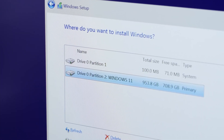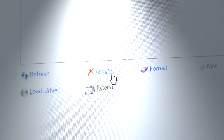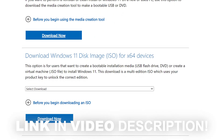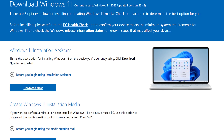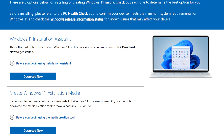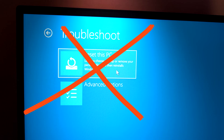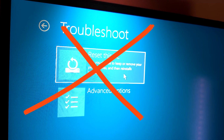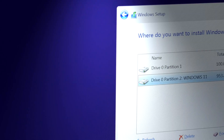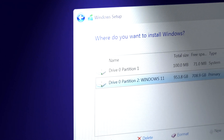I strongly advise everyone affected to delete your existing Windows installation and go for a fresh install using the official Microsoft ISO file. I've put the link into the video description for you. You can also download the tool by Microsoft which helps you create a bootable USB drive with Windows installation media. To be on the safe side, I would refrain from simply resetting the operating system to its factory state, because there's simply no way of knowing for sure how deep potential malware might be sitting. It is therefore best to carry out a completely fresh new installation — better safe than sorry.